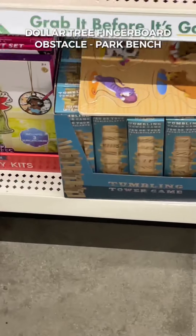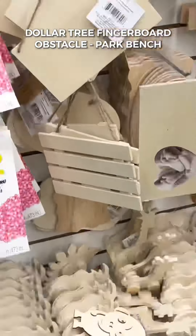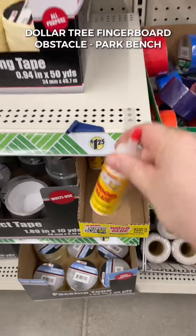Pull up a seat — or in this case a bench — and let's hang out for a minute because I'm back with another Dollar Tree fingerboard build. We're going to need a sack of Jenga blocks from the toy section, a little wood sign from the arts and crafts section, and this couldn't be a Dollar Tree build without the wood glue.